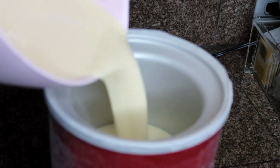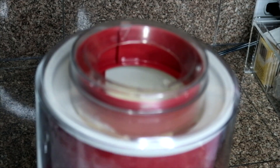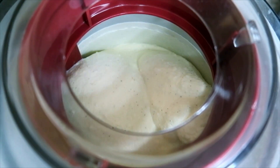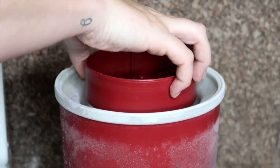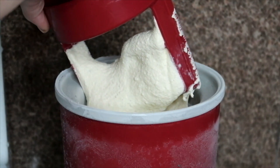Then it's time to churn it — it usually takes about 15 to 20 minutes to churn a batch of ice cream. After that I'm just going to put it into a container and let it freeze for a few hours.